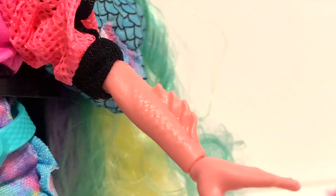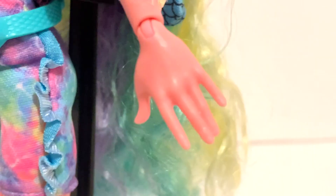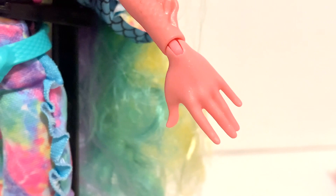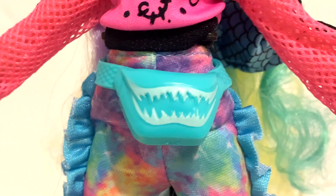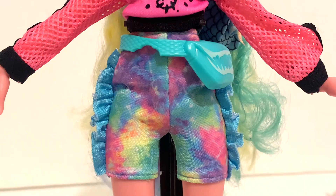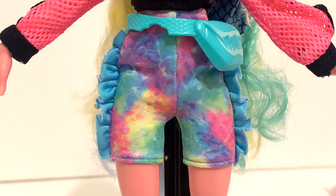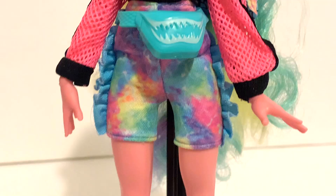Her fins are now sculpted directly onto her arm along with scales, and her hands are actually normal — she doesn't have webbing between them, which kind of makes me sad, but it's still okay. Around her waist she has a light blue fanny pack with shark teeth detailing, and the strap has fish scale detailing along with a little bite taken out of it. For her bottom she has little tie-dye rainbow shorts — matching her fins — with blue ruffles going along the sides that look like fish fins. I think they're very pretty and I really like them.